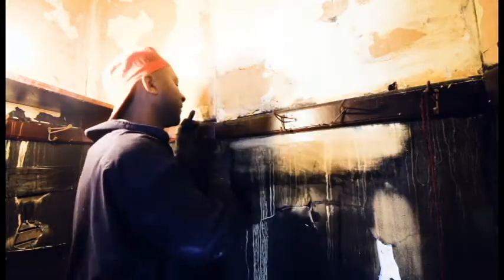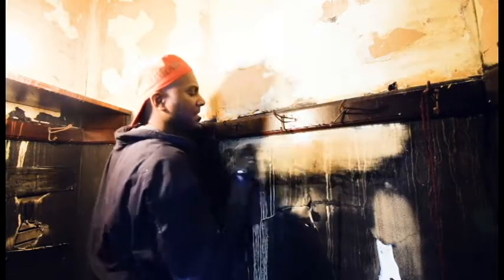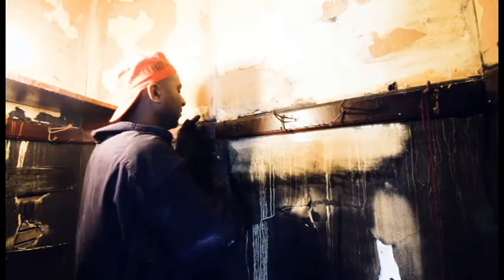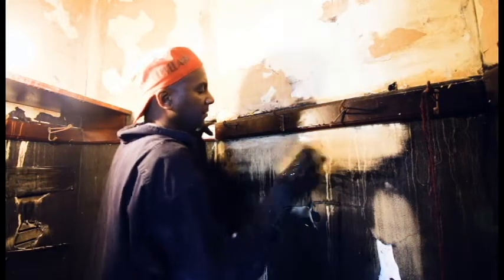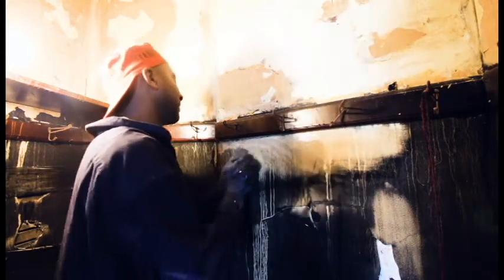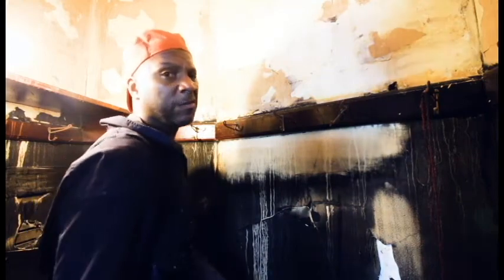Every square foot of this house was covered with this black soot, and it's basically just been me doing it. You can see this is a spot that's a little bit harder, so it really takes some muscle — I'm actually pushing pretty hard. I'll come back when I've gotten some more of this done.